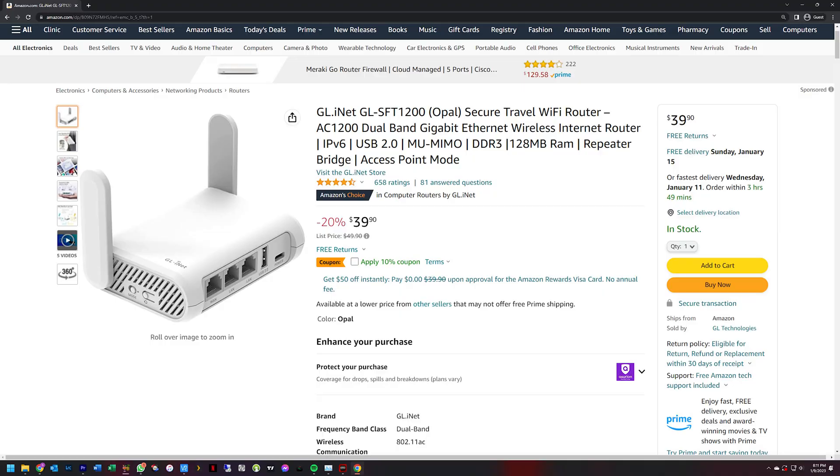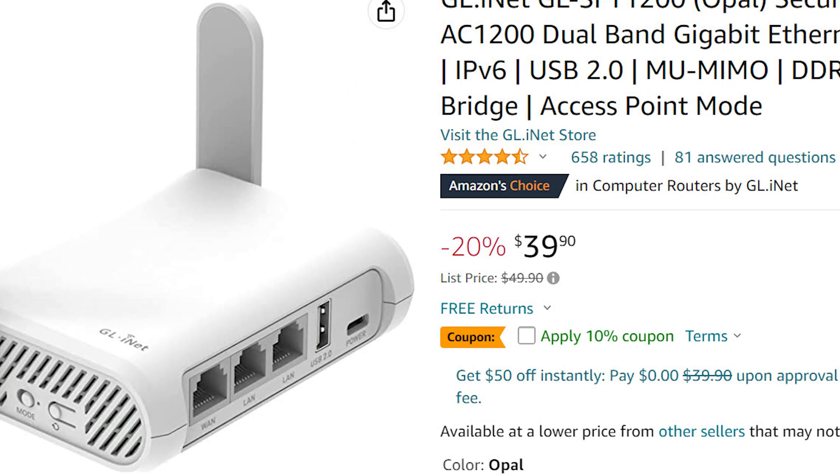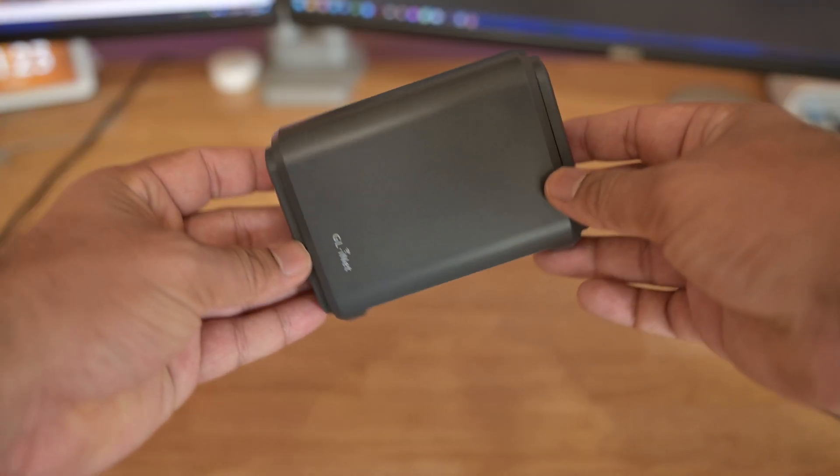This isn't the highest end one that they offer. They do have another one called the Slate AX, which supports Wi-Fi 6 and some other spec bumps. They also have a few lower spec models that cost less. In fact, they have one model called Opal that costs under $40, which is an amazing price point. But in terms of feature set, they all have the same features, so most of what I talk about applies to pretty much all the travel routers made by GL-iNet.